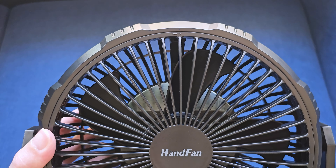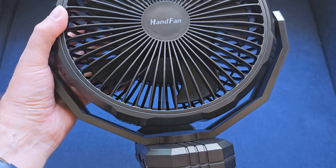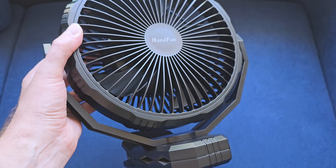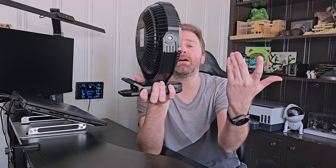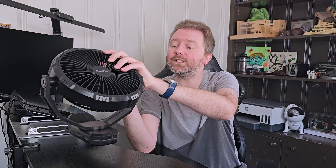Why I like this thing is it is a nice size fan. To give you an idea of the size, it's approximately 10 inches in width, about 10 and three-quarters inches in height, and about three and a quarter inches in depth. You can easily just set it on a table — so if you have a workbench or anything like that and you need a little fan, you can do that. It is fully rotatable 360 degrees, and it can tilt all the way around also 360 degrees, so you can get it in the perfect position to make sure you are nice and comfortable.